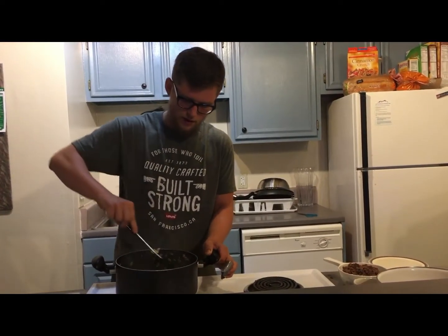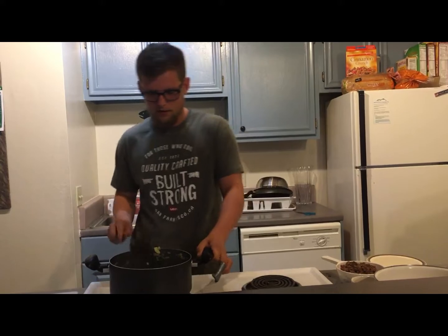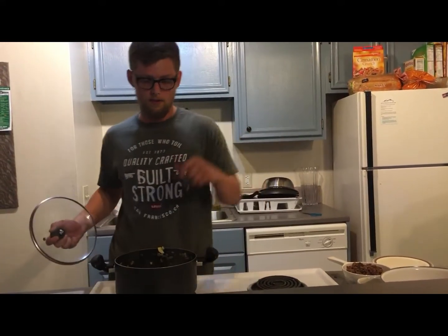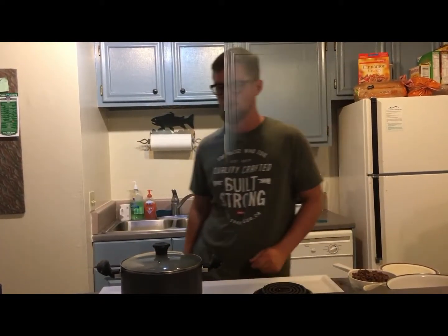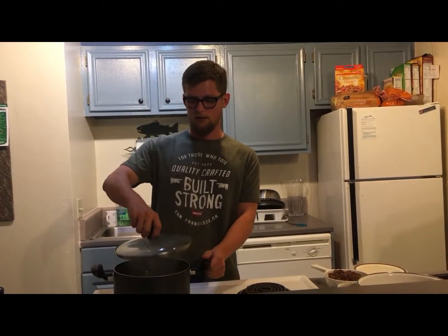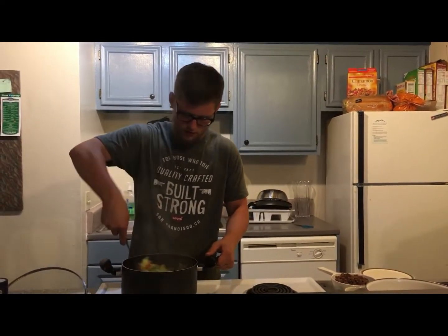Now that you've got everything mixed together in the pot, you want to make sure everything is cooked nice and good before adding the other ingredients. Put a cap on it — we're going to steam it just a little bit to help cook it down some more. After about two or three minutes, take the cap off and give it a nice good stir.